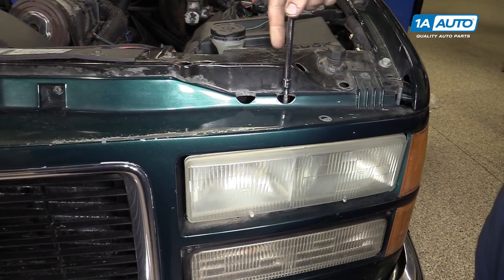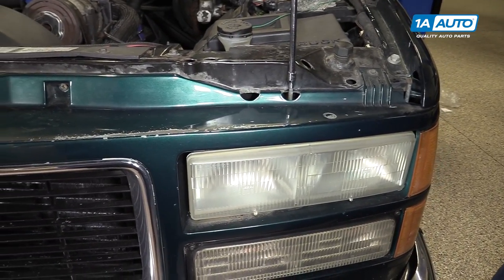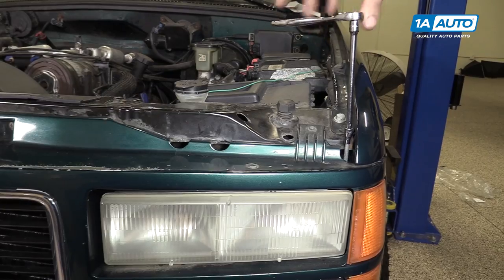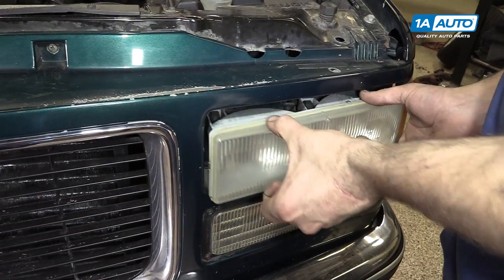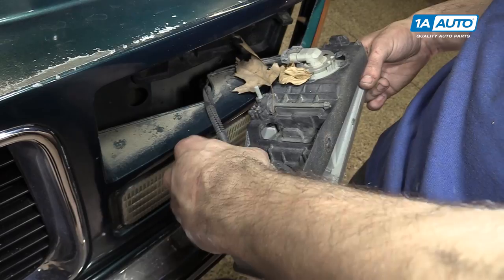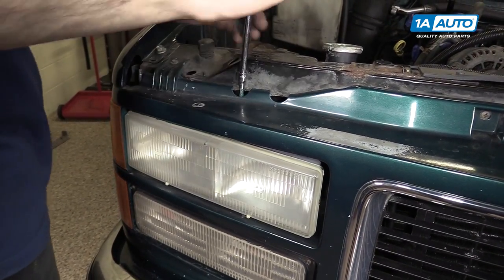Remove the two 3/16 screws securing the headlight in. These come out of the top of the grille. We'll do that with a socket, ratchet, and extension. Remove the headlight from the vehicle and disconnect the headlight bulbs. Repeat these steps on the opposite side.